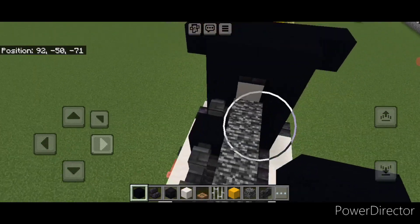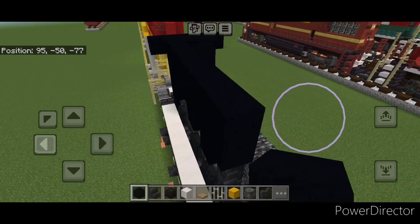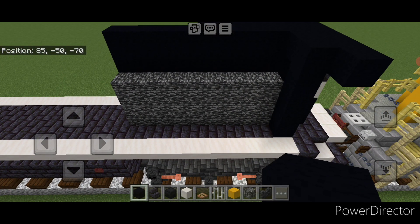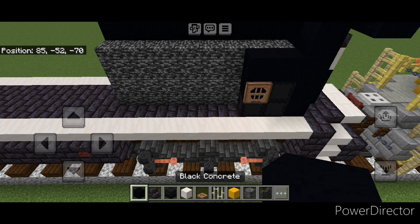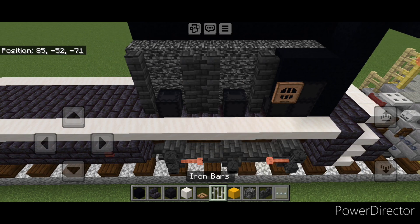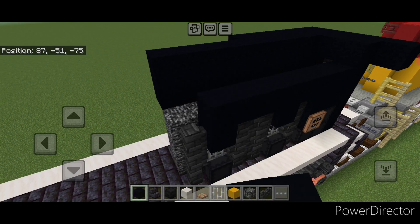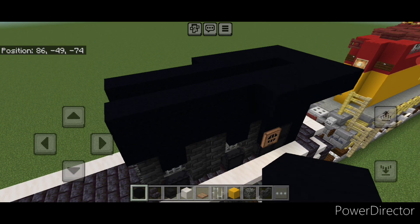On top of where these deep slate tile walls are, do two rows of black concrete coming forward to the front of this section on top. On top of the back add five more black concrete coming forward sticking out on the side. On this side do an L-shape of black shulker boxes in the corner, then a concrete and close the jungle trapdoor. Two black concrete above it, three deep slate tile walls, skip one, two columns of three, skip one and one. Shulker box here and here, then iron bars, then a black concrete in each top gap. On top of where the walls are, do two rows of black concrete coming forward on top to the front of this section, and sticking out on the back do five more black concrete coming forward.